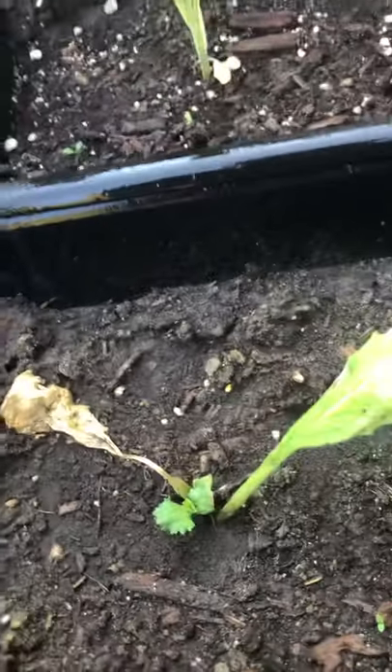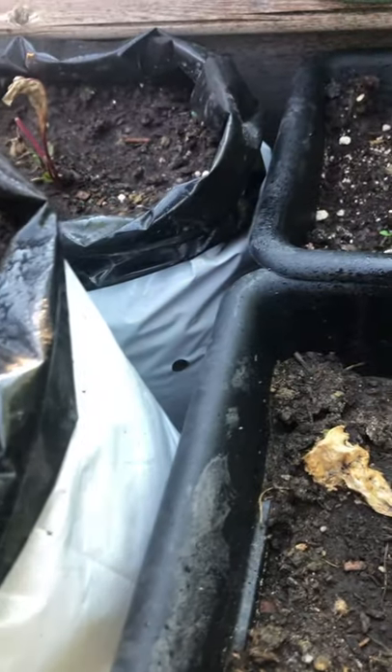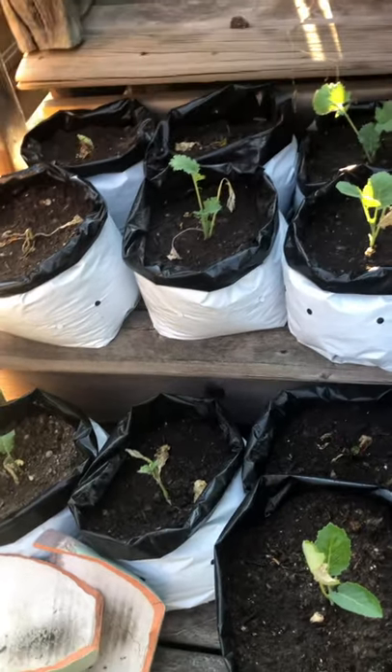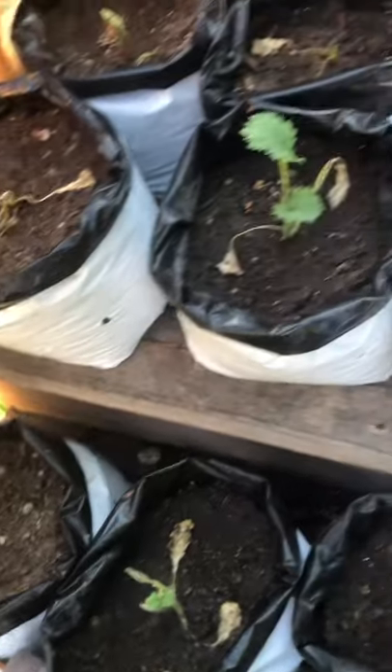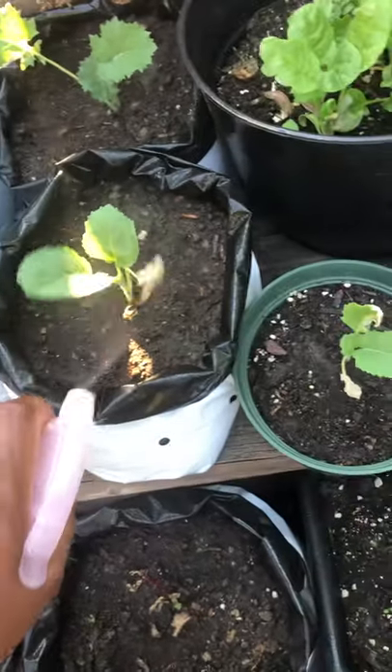Some vegetables are hard to transplant, but this one is coming back up so that's a relief. I plant these in bags, and there are some seeds in them as well just in case the plant doesn't come up, because some of the plants do die.